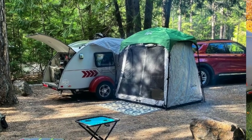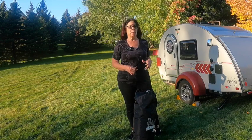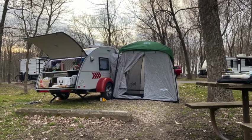Hi, this is Myra Jensen with Camp My My and today I'm going to be setting up my Pahaque Wilderness 5x7 side tent. It's especially made for the TAG and other teardrop trailers, and this is my go-to tent.